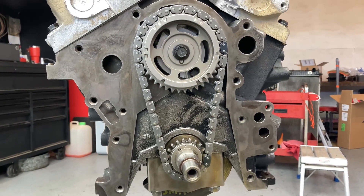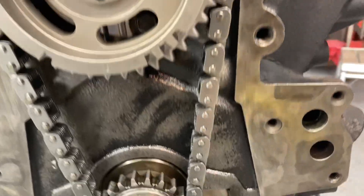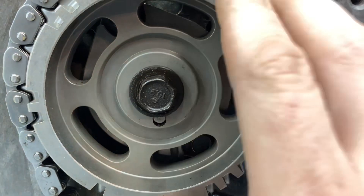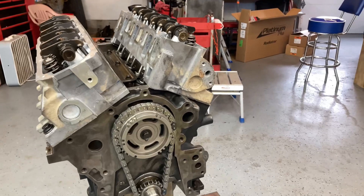You guys can let me know in the comments, but this right here is in time. Now I know that it's in time. It was probably the easiest engine to time because you have your little camshaft pin, which just goes through that hole. You put your cam sprocket on, put your bolt on, tighten that. It really wasn't that bad.